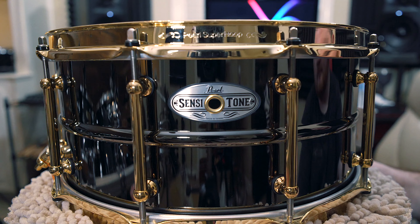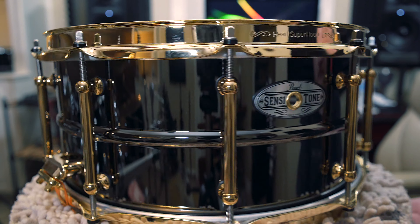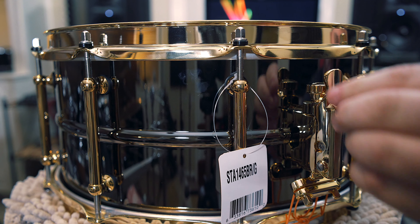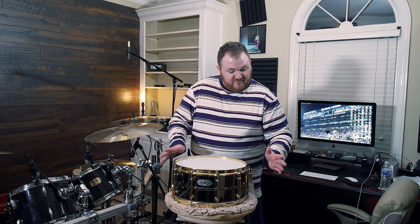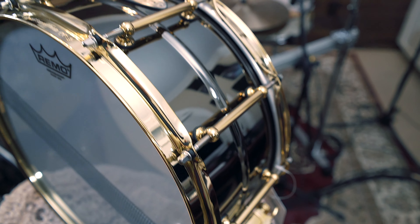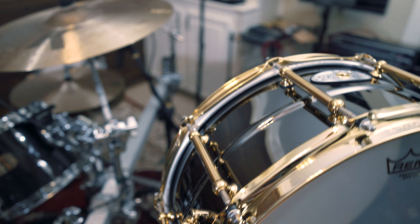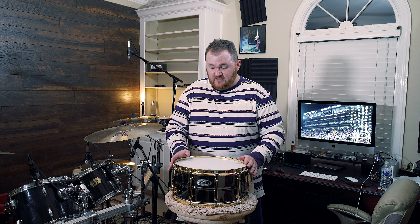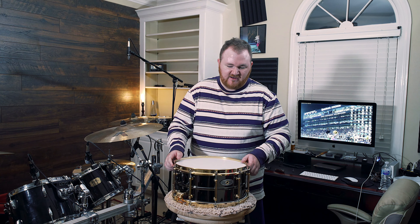Oh my gosh, look at this drum — would you just look at it! Look at the throw-off, it locks into place. I'll get you a close-up of this. This is amazing. So this is a six and a half by 14 inch premium beaded brass snare drum from Pearl. I am so happy that the Drum Center of Portsmouth commissioned these — there are only 10 of these that Pearl made, so this is one of 10.